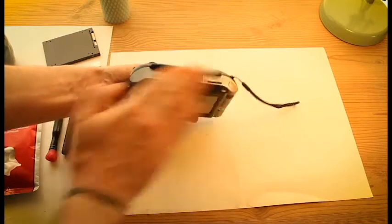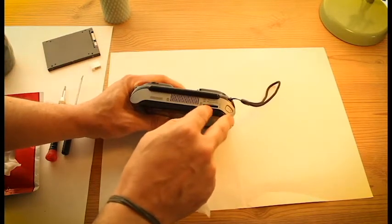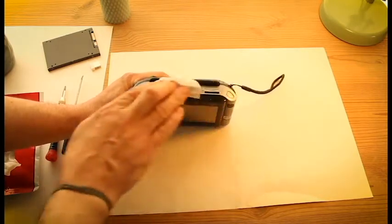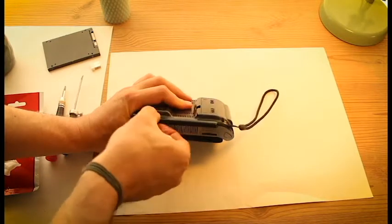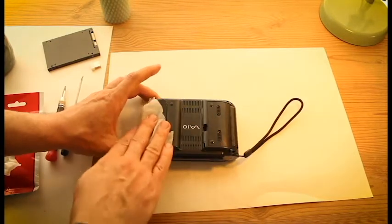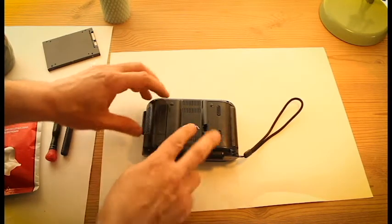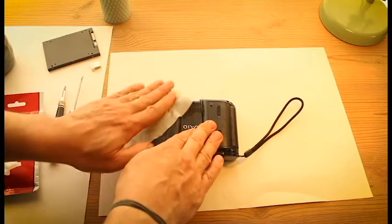So as you can see it has a memory stick slot, like it was popular in those days. I don't know what kind this is — it's not a moving part. At the back side there is, I think, a GPS antenna or wireless. I don't know — we'll find that out.